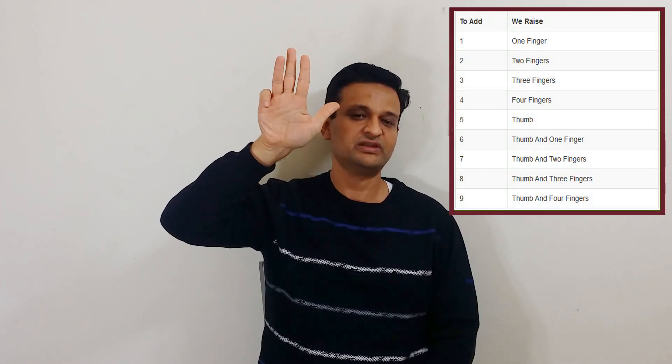To add 6, we lift a thumb and a finger. To add 7, we lift a thumb and 2 fingers. To add 8, we lift a thumb and 3 fingers. To add 9, we lift a thumb and 4 fingers.